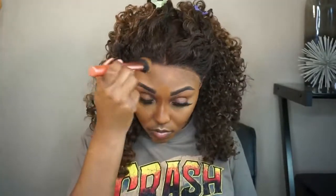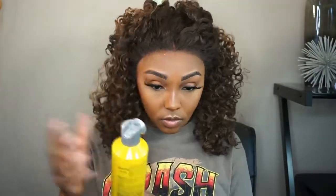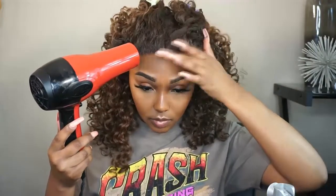Now I'm going to take that same powder from the beginning and just tint my lace one more time. This gives it a better melt — this step is totally optional but it does make the lace melt better. Once I do that, I'm going to take my Got2b Glue Free Spray again and spray along the hairline and blow dry it, and it just gives it the perfect melt.